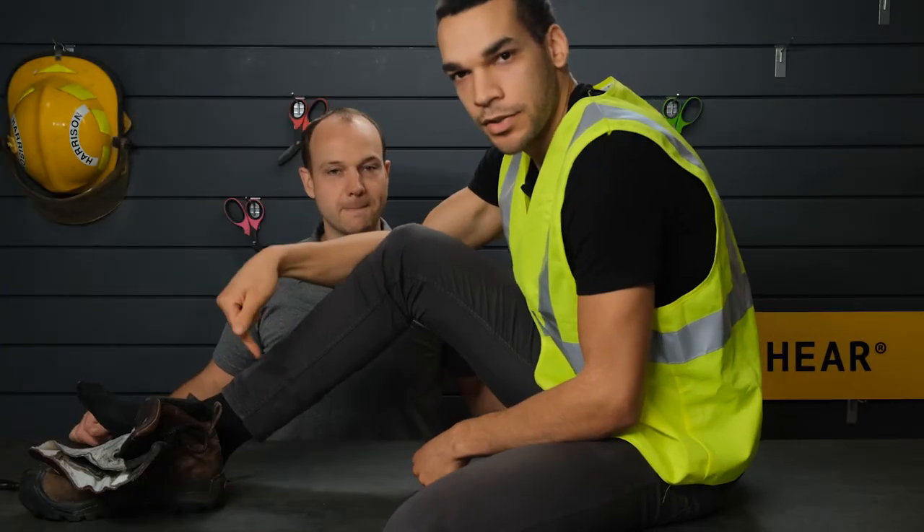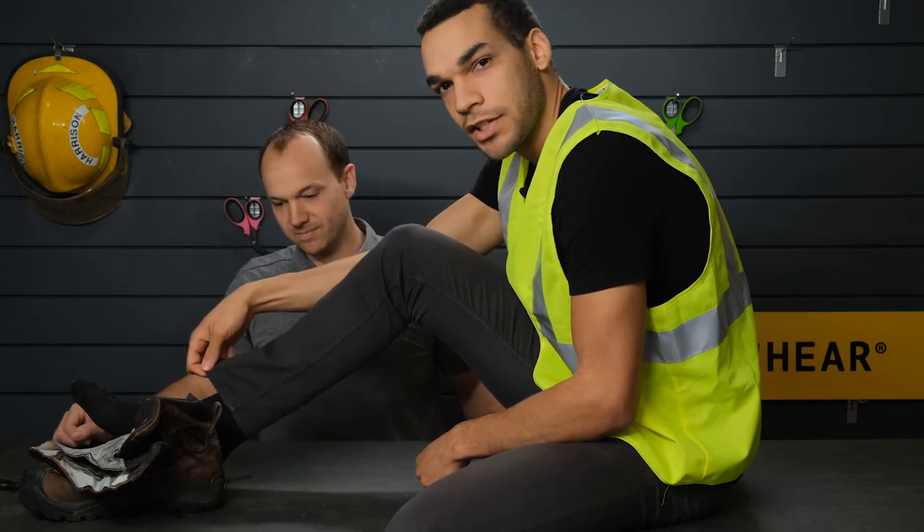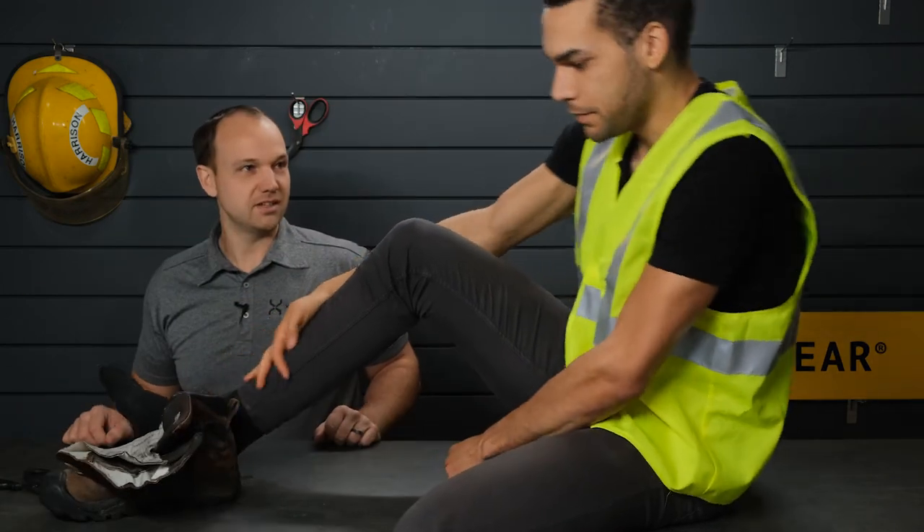You know how you can tell when there's a new construction worker around? When he's got skinny jeans — skinny jeans, big work boots. Dead giveaway.